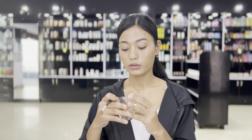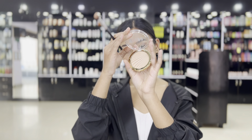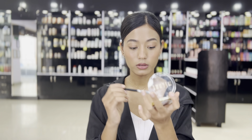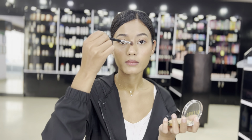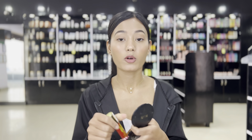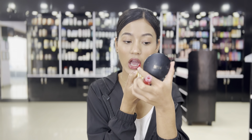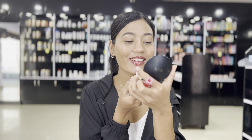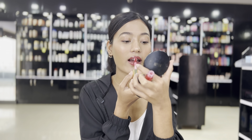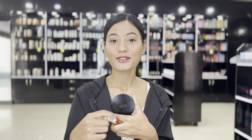I'm going to use a highlighter from Milani. I'm done with the highlighter. Now I'm going to use a lip product — I'm going to use this one for the lip. I don't know if it's fruity, but I'm done and going to apply it.